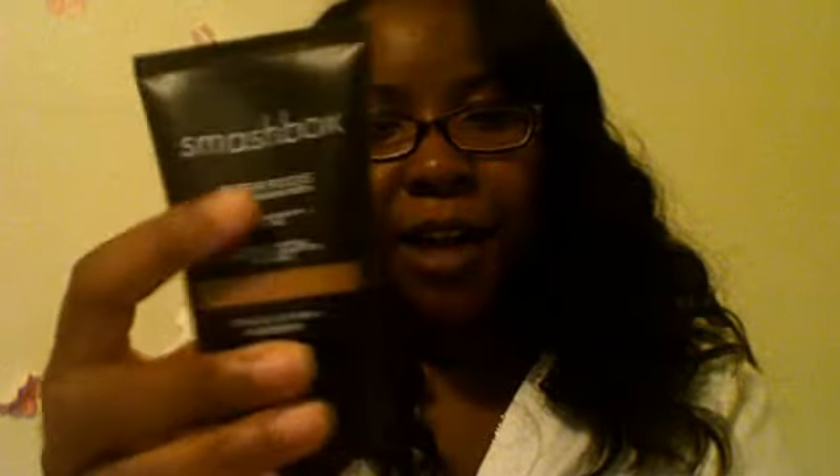The next thing I bought was from Smashbox. It's a Sheer Focus Tinted Moisturizer. I love these. I haven't used it — that's how it came. It always seems like it's half empty when it arrives; I don't understand. But here it is.